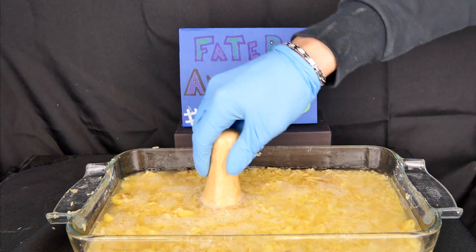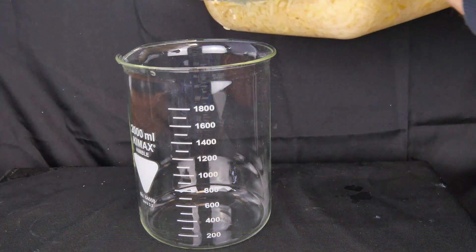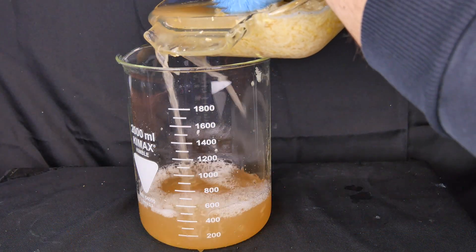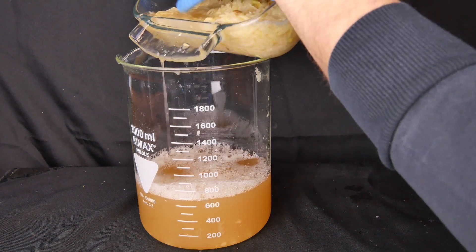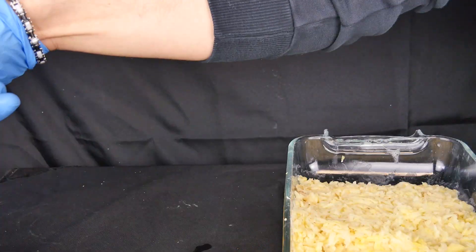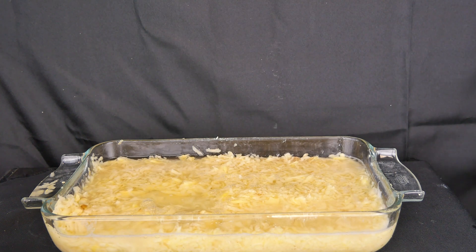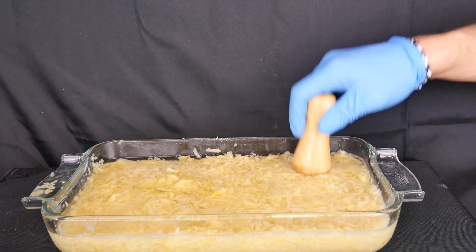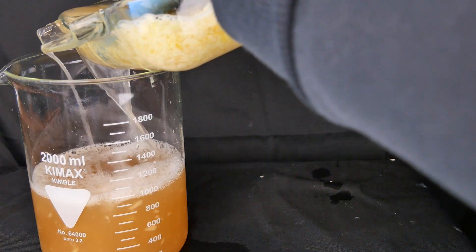After the time necessary for the osmosis process to take place, we transfer the liquid — which will contain starch in suspension — to a separate container. This process can be repeated several times in order to increase the extraction efficiency and therefore increase the amount of starch obtained at the end of the extraction.